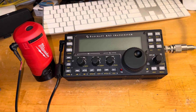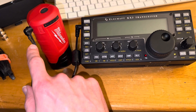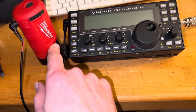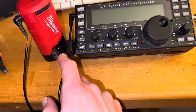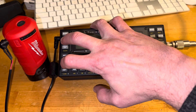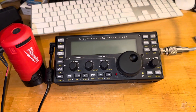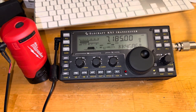So I soldered up a connector — the center pin was hot, which is the outer connector here — and I just happened to have a wire with a choke on it. And we power up here.